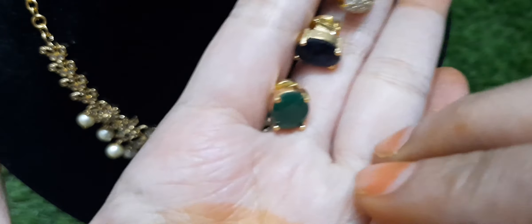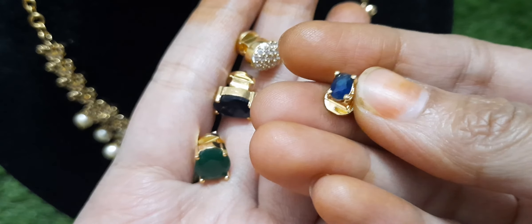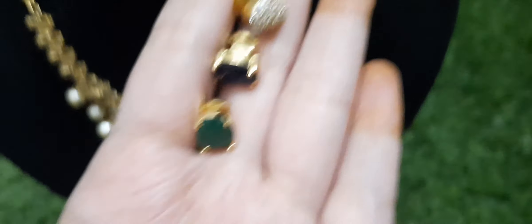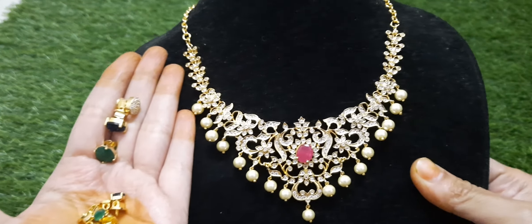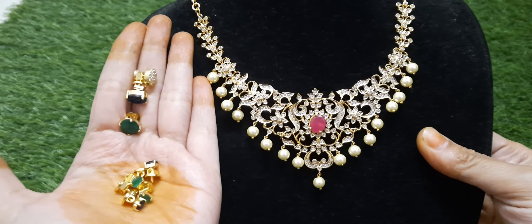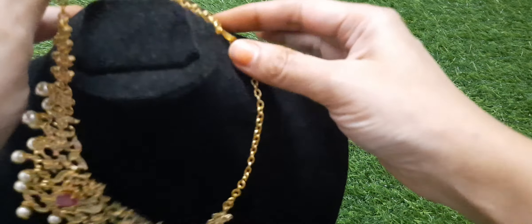The price for these earrings online is shown. I will take a screenshot of the price at 13.50. The jewelry section pricing is now being covered.